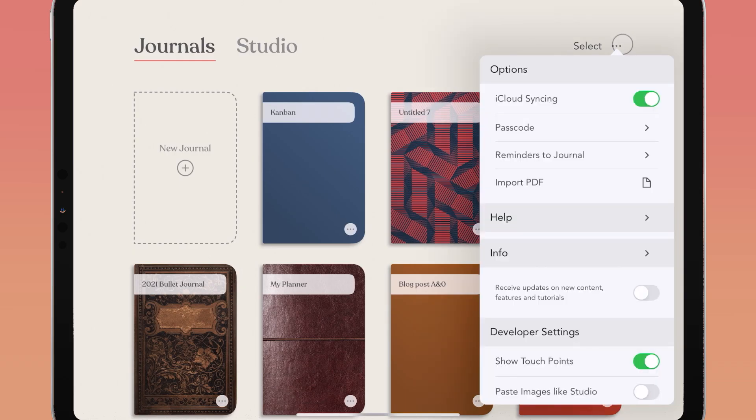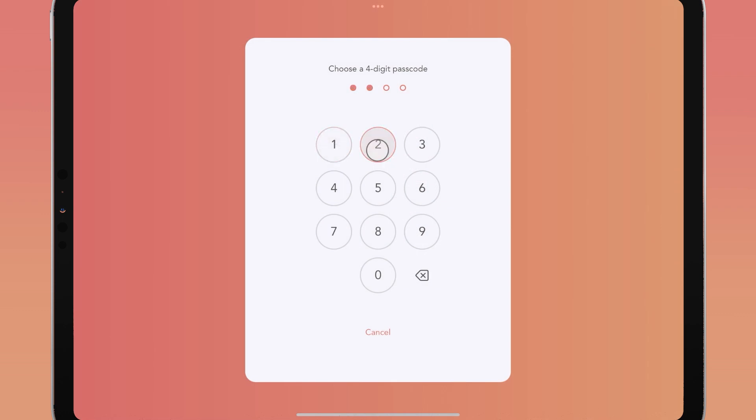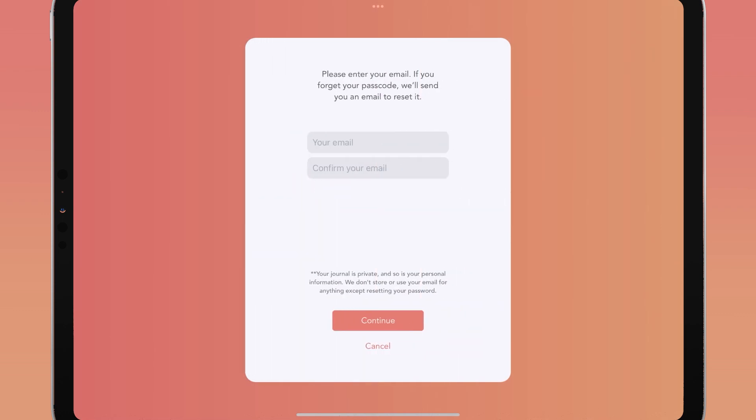For increased privacy and security while using the Zinnia app, enable the passcode feature. With the passcode feature, you will have to enter a four-digit passcode to use your Zinnia journals. Be sure to register an email with Zinnia so that the app can email you in case you forget your passcode.